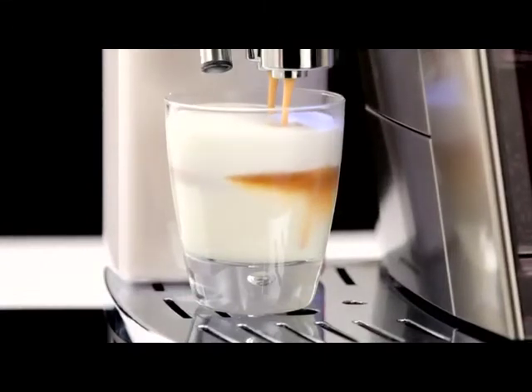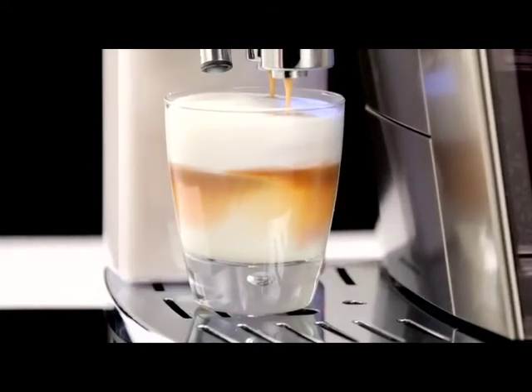Just press it once after making the last cup. The appliance continues functioning even if the clean button is not pressed.